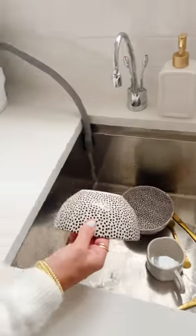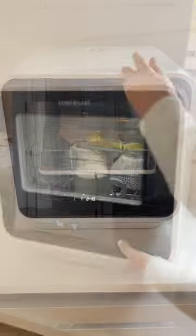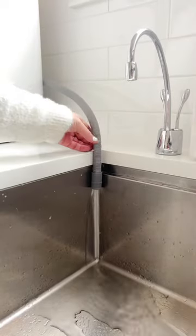Top kitchen upgrades. One, this portable renter-friendly dishwasher. It's high quality, great for smaller spaces, and the water drains through a hose right into your sink for easy disposal.